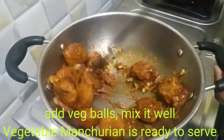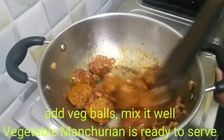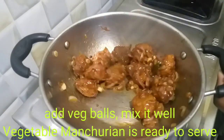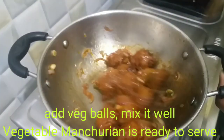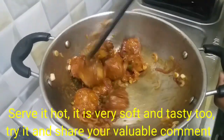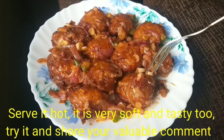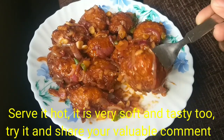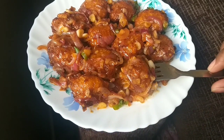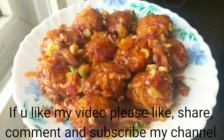This is a very easy step for the vegetable Manchuria. We can use healthy vegetables like carrot. It's easy to make. Try it and share in the comment section. Make it soft and serve it. If you like this video, like, share, comment, and subscribe to my channel.